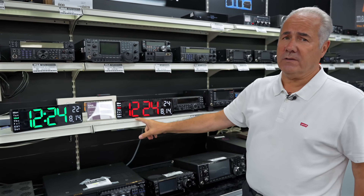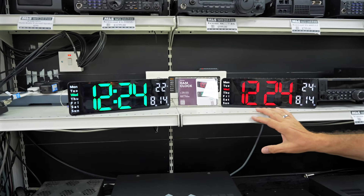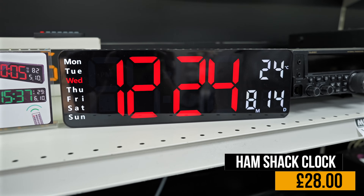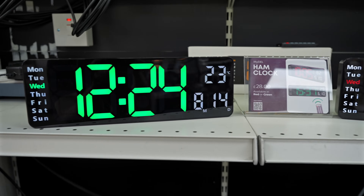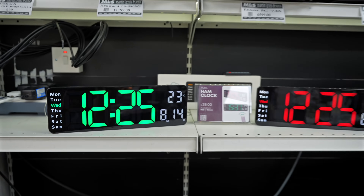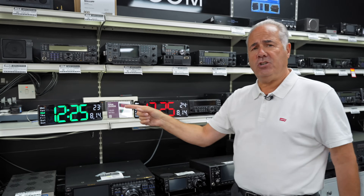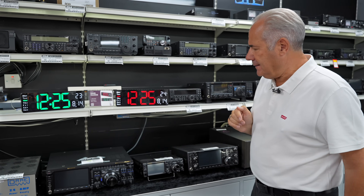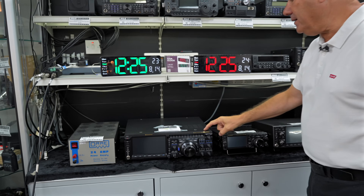We've got the clocks of course — I can't believe how many of these we get through. We're bringing hundreds of them to the Hamfest, so if you want to mail order one please do, otherwise come along with your £28 and choose between green and red — we've got both in stock. The FTDX101D — it's sold! You missed that one. We don't get many of these second-hand.